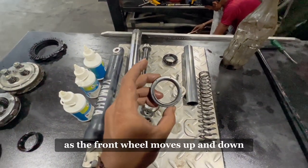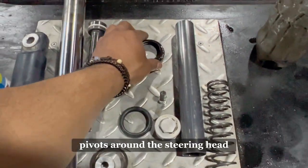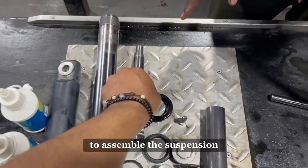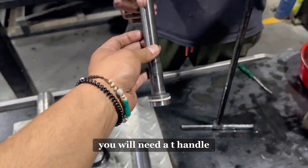It also allows the suspension to provide both suspension and steering functions. As the front wheel moves up and down, the entire fork assembly pivots around the steering head, enabling the motorcycle to turn and maneuver. To assemble the suspension, you will need a T-handle.